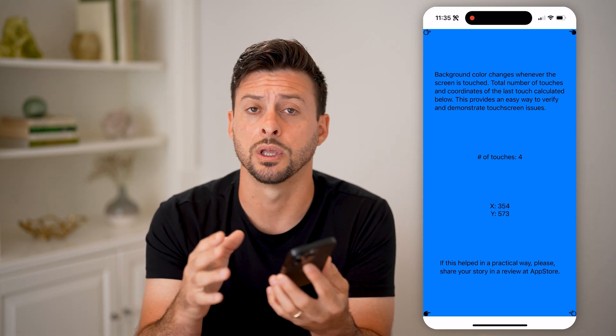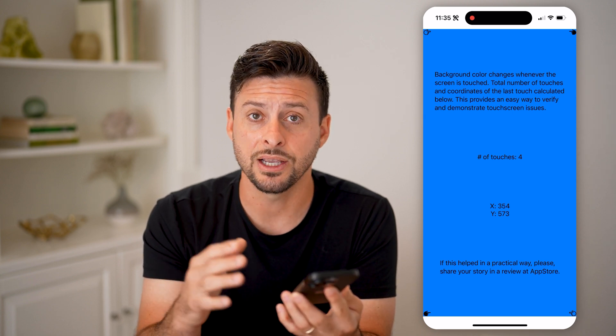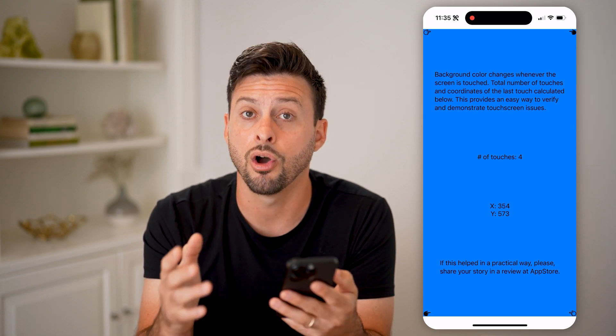Keep in mind, if that is not working properly, then there might be issues with the touchscreen on your phone itself.